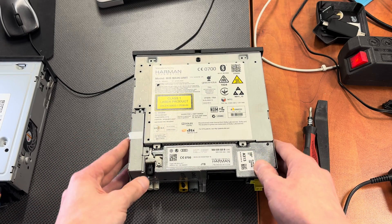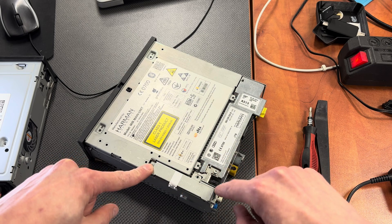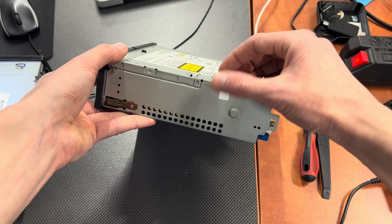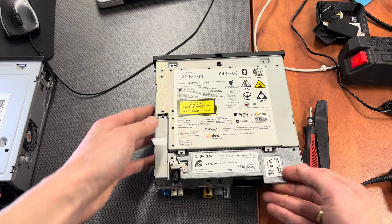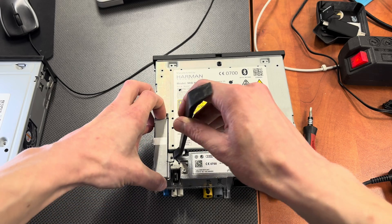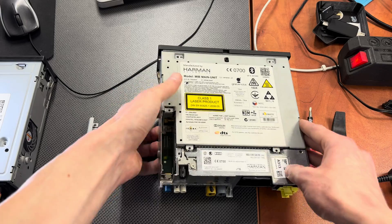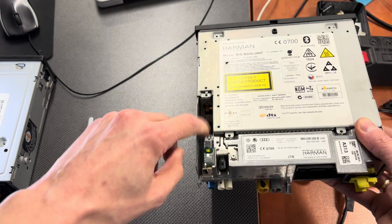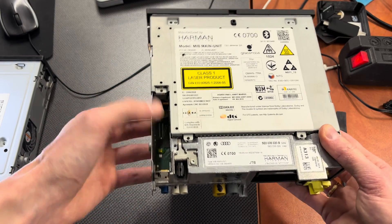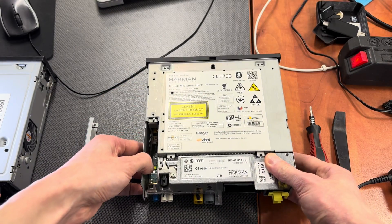Let's open it up. First you will have to remove those two screws for this small cover. You can see there's a warranty void sticker over here as well, which you need to damage in order to open this unit. Once those two screws are removed you can pop this up. There's an empty place here — I believe this is for the optional telephone modem. As I said, there's no SIM card, so there's no telephone module here.